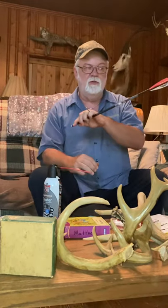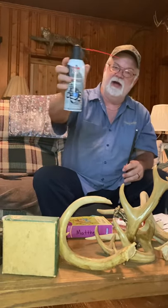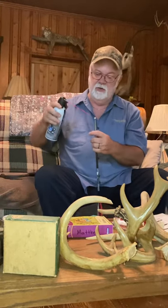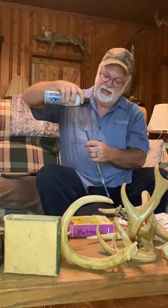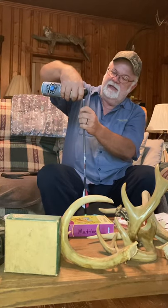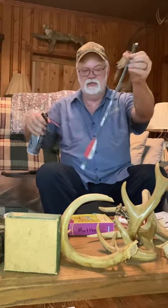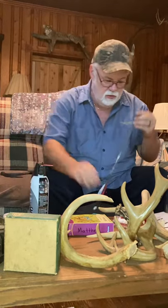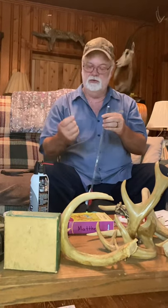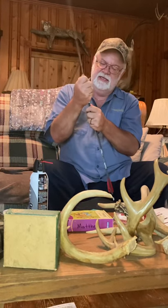Then I got this idea: since the heat didn't work in the boiling water, what if I used cold instead? I came home and got some electronic duster — keyboard cleaner. I took the keyboard cleaner, turned it upside down, and sprayed it down inside the arrow. It only takes a couple of sprays — the arrow frosted right up, it gets very cold — hoping to freeze the glue on these nocks.